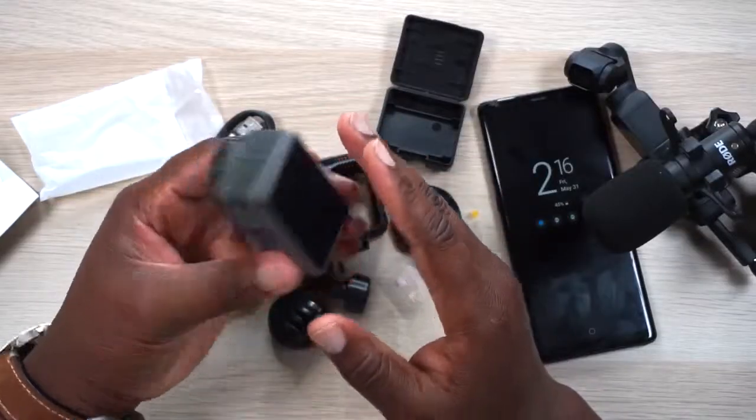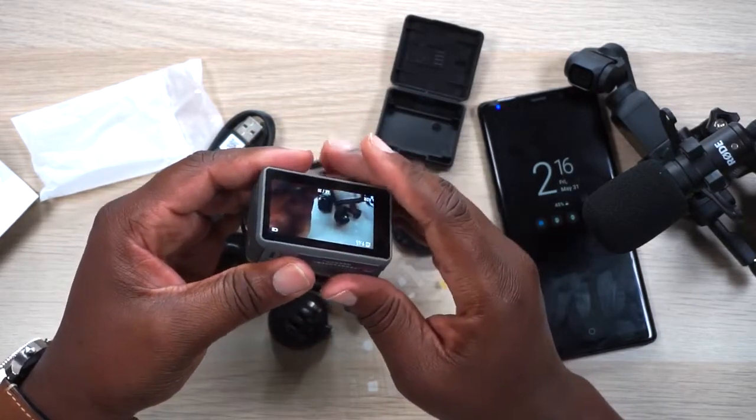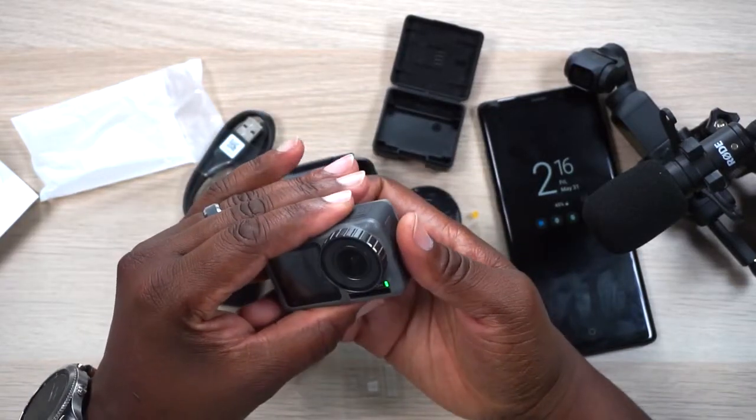I am digging this — an action camera with a front-facing screen and killer image stabilization. I cannot wait to do a full review. I did do a vlog-style review on the Osmo Pocket — you might want to check that out. But this picks up where the Osmo Pocket leaves off. Where you're not satisfied with the Osmo Pocket, you get what you were looking for in the Osmo Action, and vice versa — there is actually a use for both. One thing to note: even just playing around without recording any video, this thing is heating up quite a bit.